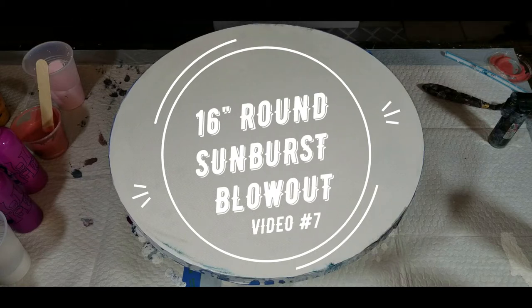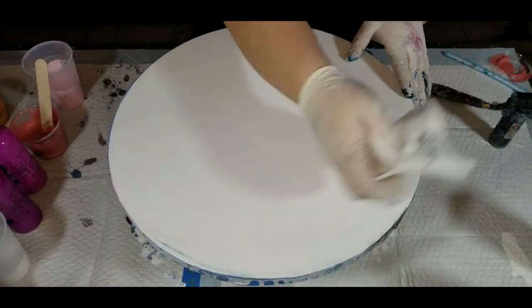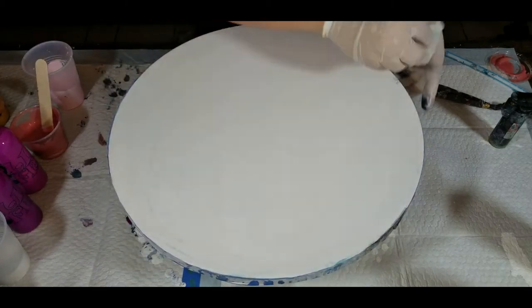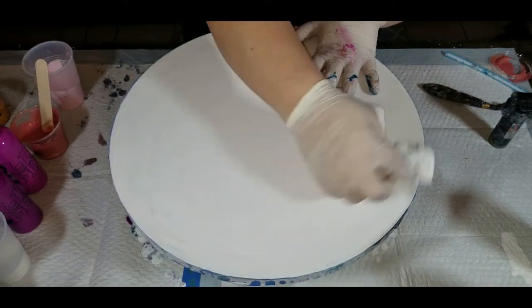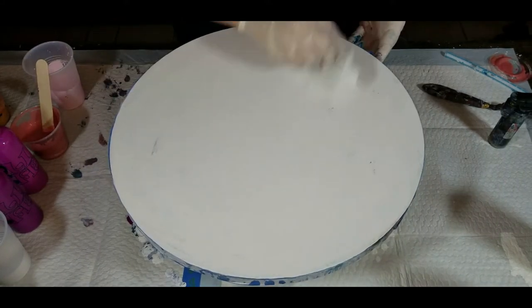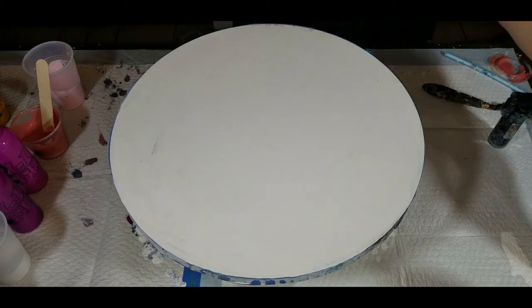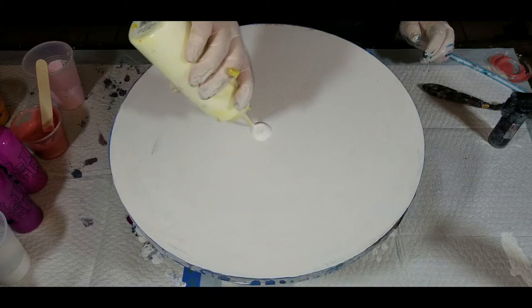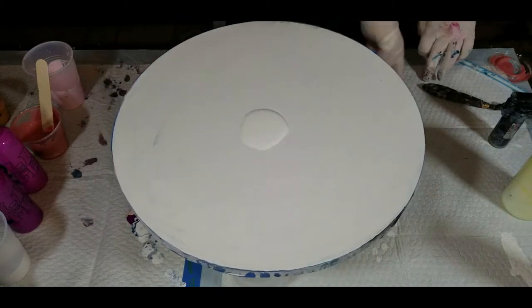Hello everyone, welcome to another video. I apologize in advance — I'm a bit snotty today thanks to Texas allergies and sinuses. We're gonna keep on truckin, kind of like I'm doing right now by doing a third pour on this beautiful 16-inch round canvas. I wasn't too pleased with the last two pieces I did, so we're gonna go again. I'm gonna be doing a starburst pattern today. I'm using a new white by Lucas — we're gonna test that out and see how we like it.